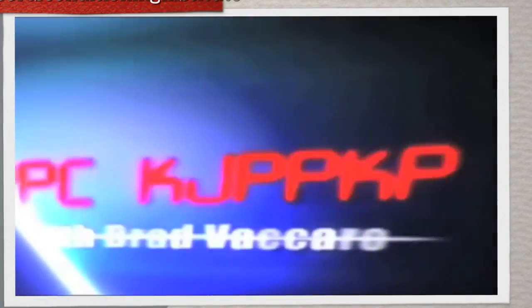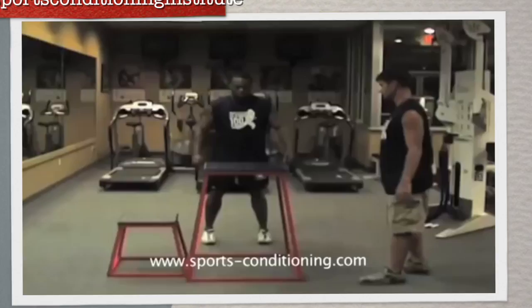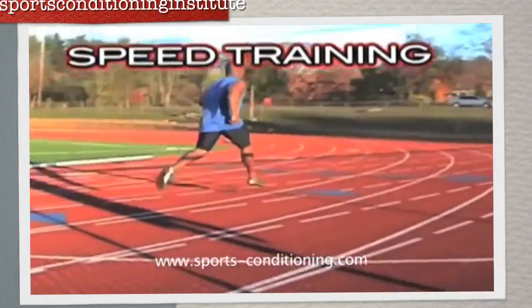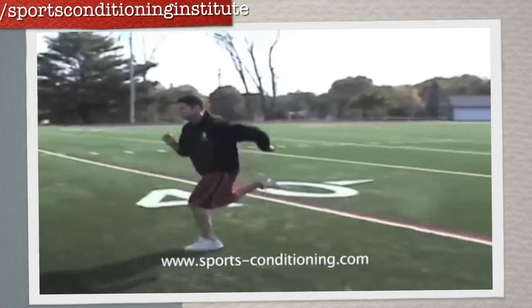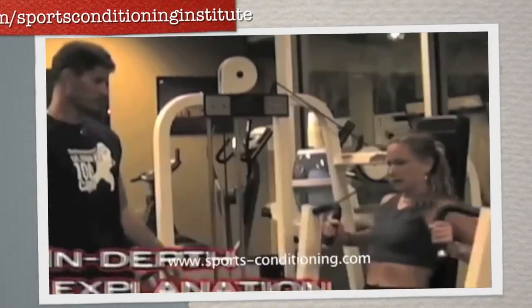This is Coach Brad Vaccaro and this is the introduction to the video 'Run Faster.' This video is going to explore every single component of speed training for any sport, anytime, anywhere. What makes this video totally different from the other speed videos is that I won't just give you an arbitrary list of exercises — I will explain every component.